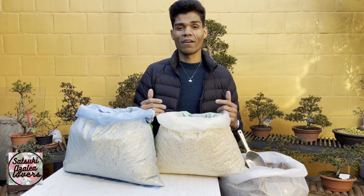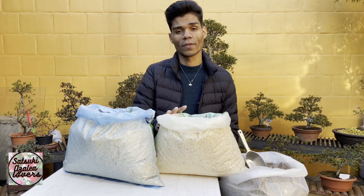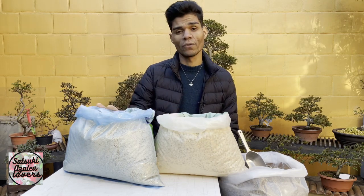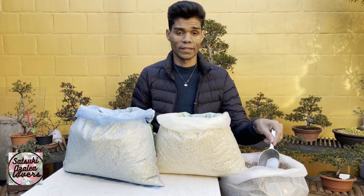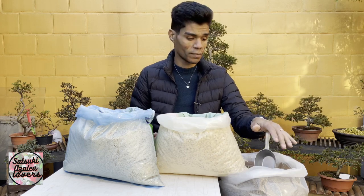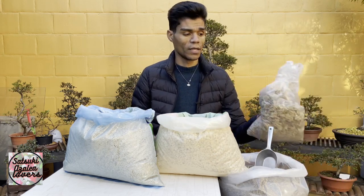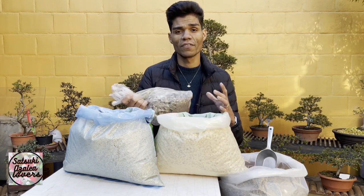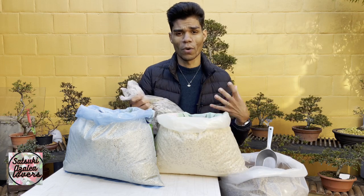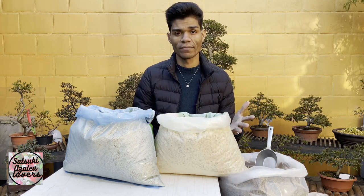We have a lot of soil mixes, but some of the more common ones are kanuma — available in 5 to 12 millimeter and 1 to 5 millimeter sizes — and we also have pumice, which is a washed, draining sand. These soils help the Satsuki azalea drain well while retaining a little bit of moisture to keep the tree healthy and growing.